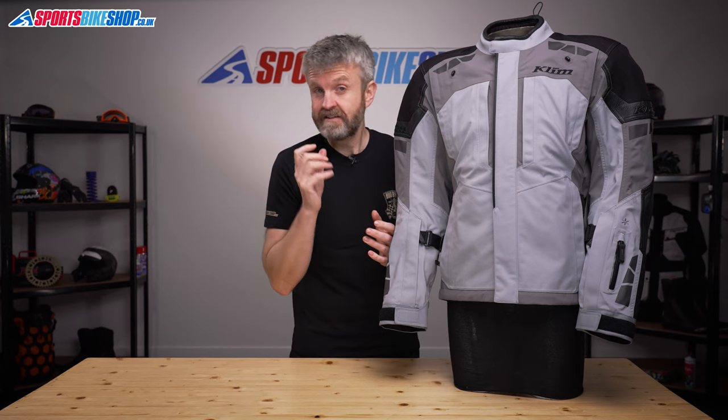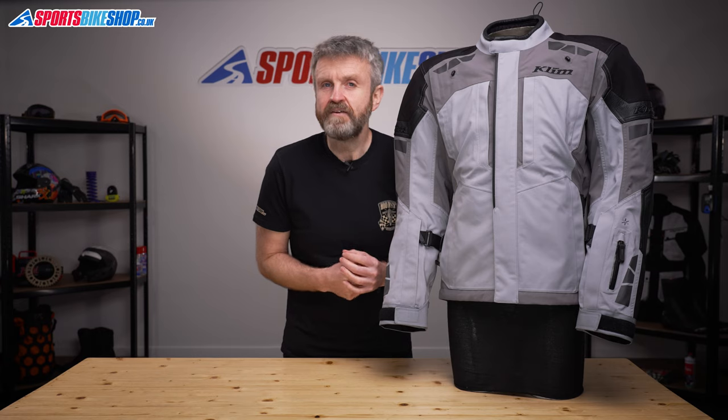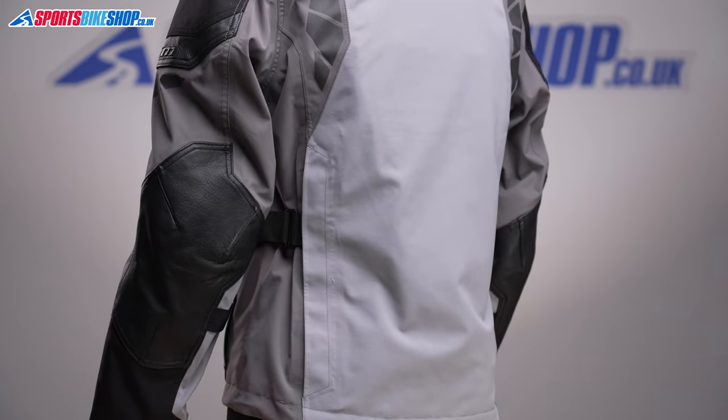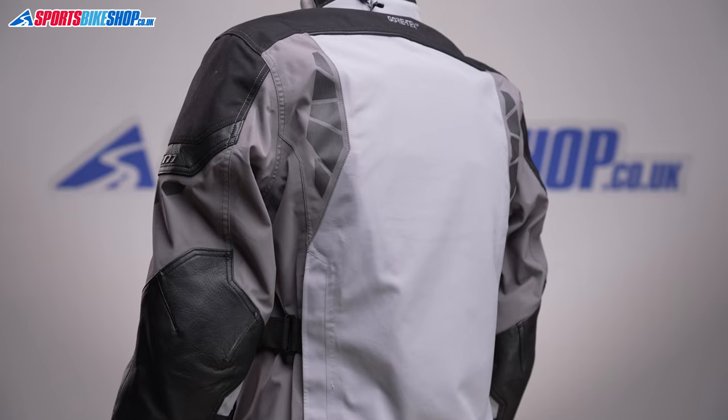There are loads of little features on this jacket that make long-distance trips just that little bit easier. The weather protection is designed to deliver day after day, and the storage options have been thought out to help riders who are going to be away for weeks, months, or even years. The outer is made from 840 denier Cordura, with layers of goat hide covering the lower arms and also around the upper arm.